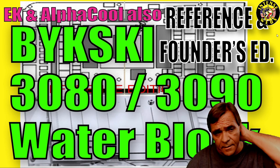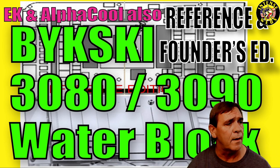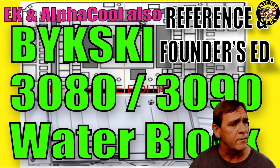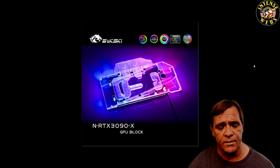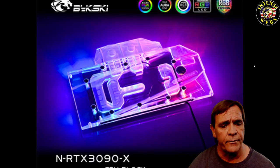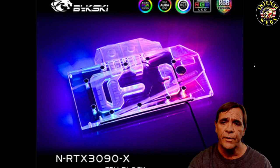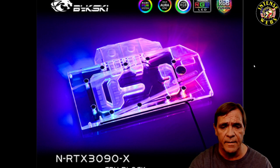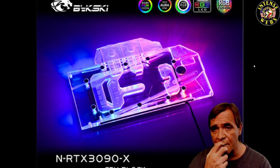We're covering the Nvidia 3080 and 3090, primarily the Bixky models. There's a picture of it — model N-RTX 3090-X. The founders edition models will have an FE after that 90, so it'll be 3080 FE or 3090 FE dash X.